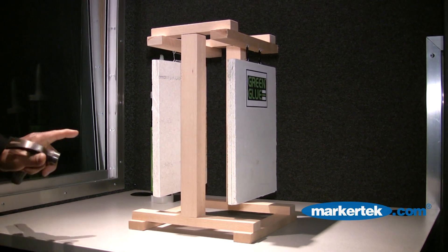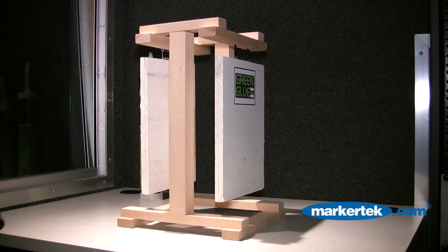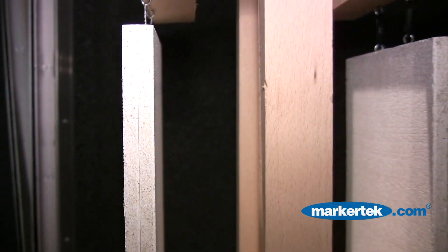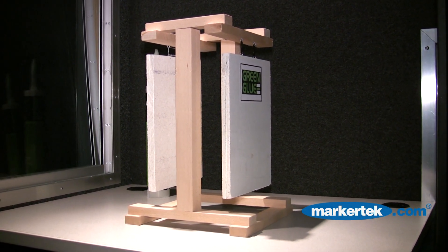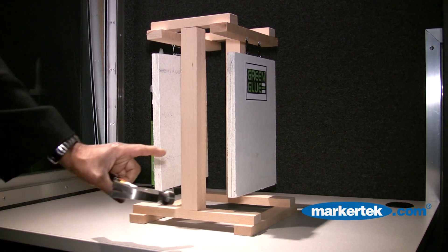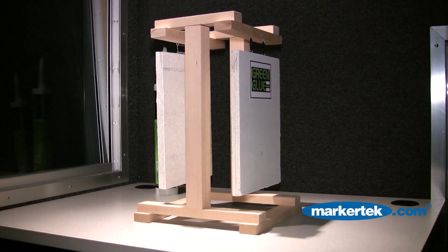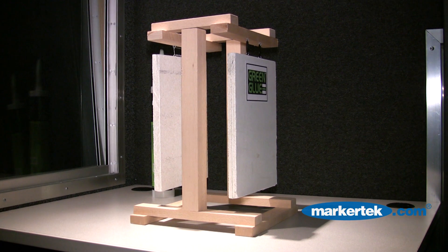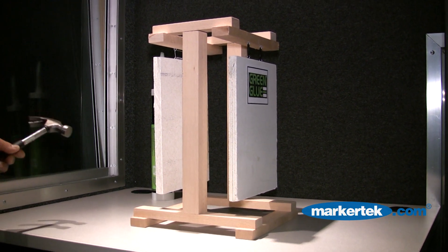We have on the left two surfaces made of ceramic tile, and they're basically glued together with conventional adhesive. The reason we use a hard ceramic tile is just to show an idea of a hard surface and how it easily conducts sound from point A to point B. On the right side, we have the same exact tile. It is bonded using the sound dampening compound of Green Glue. If you listen carefully, you will hear exactly what it sounds like using conventional adhesive.